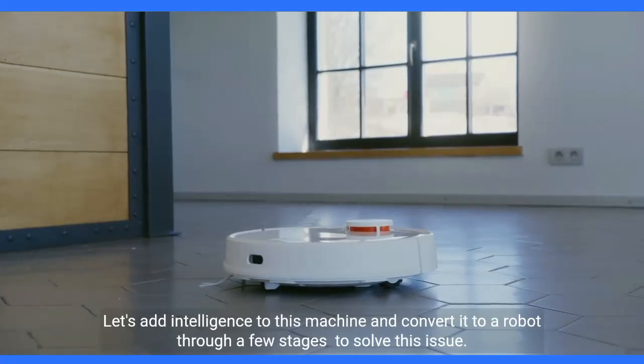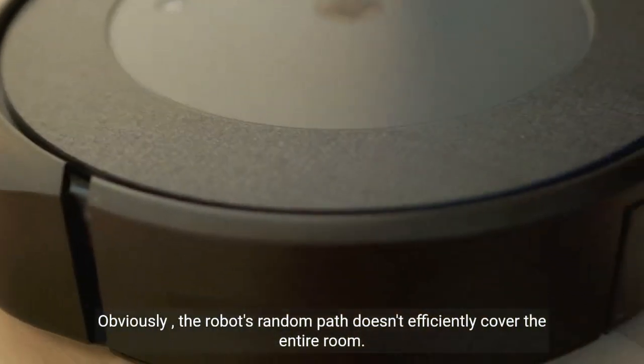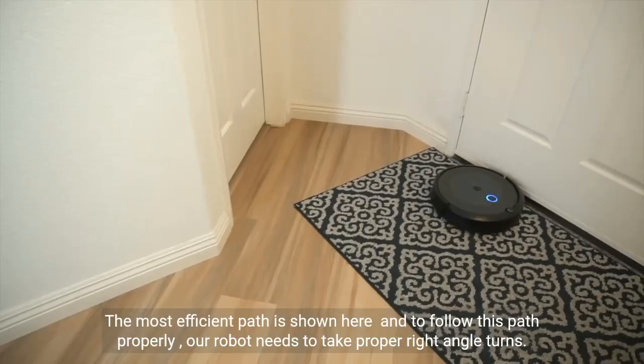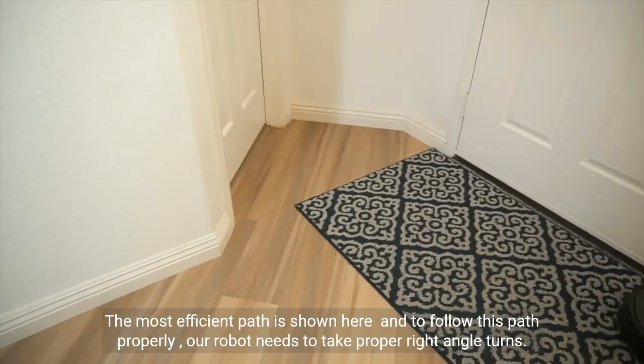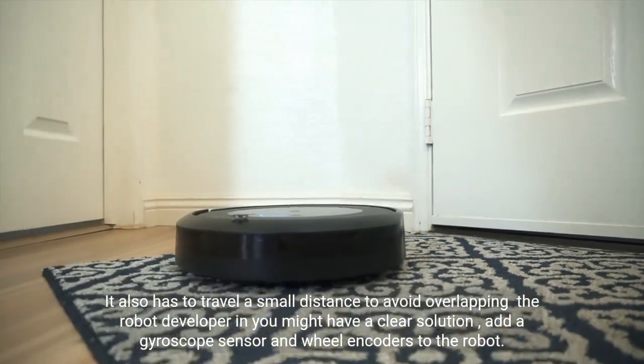To solve this issue, the robot's random path doesn't efficiently cover the entire room — it consumes more time and power. The most efficient path is shown here. To follow this path properly, our robot needs to take proper right-angle turns, and it also has to travel a small distance to avoid overlapping.